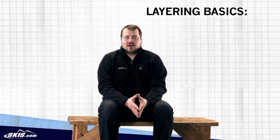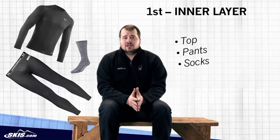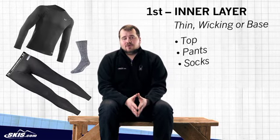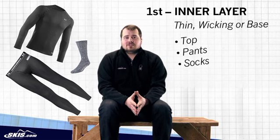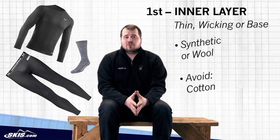So let's break down the layering process. The first thing you want to start with — and this is top, pants, and socks — is a thin wicking layer commonly known as a base layer. For this you want it to be some type of synthetic or wool, as these are both naturally wicking materials.